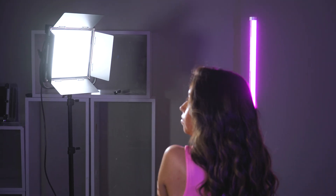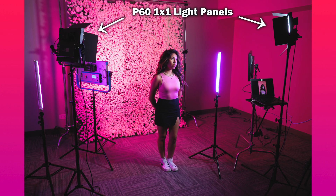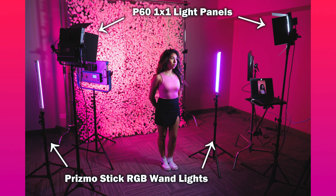Next we brought in two of our Prismo stick RGB LED wand lights to add some color to the model. In this second setup we've got the P60 lights on the left and right, we've got the two Prismo sticks set to pink, and the Prismo go lighting the background also set to pink to create this pretty pink portrait.